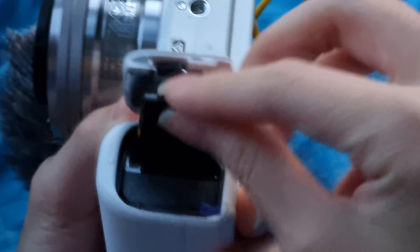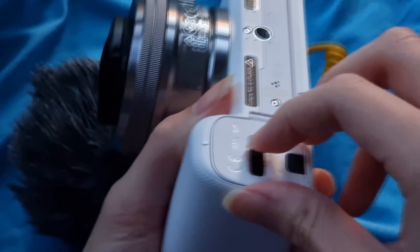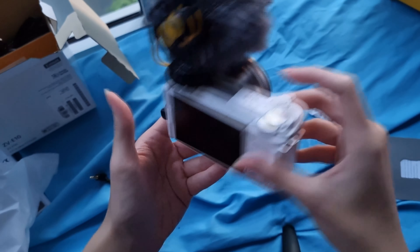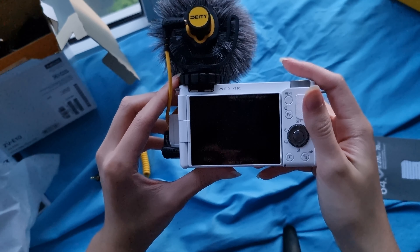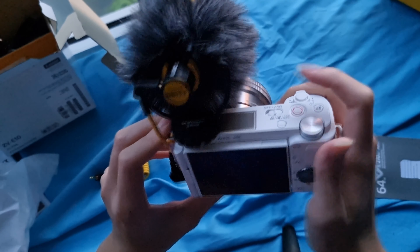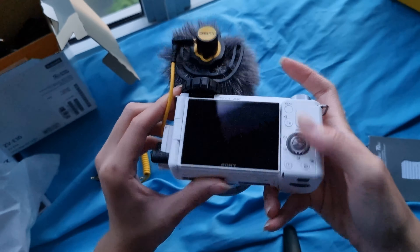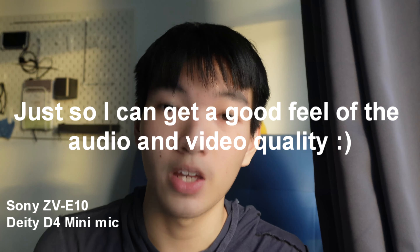I'm just going to close this up — there it is. I think it's this side, so we're just going to push this in. That's good. How do I turn it on? There it is. It's not really turning on — am I not doing something right here? Do I have to charge the battery? That's the thing I forgot to do — charge it.